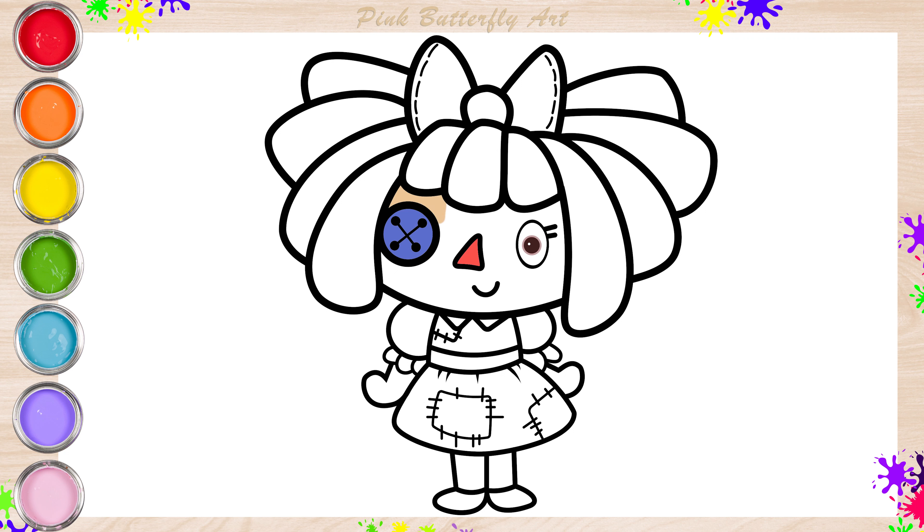It's time to color Ragatha. Let's color her a violet button eye, a red nose, and a light brown face.